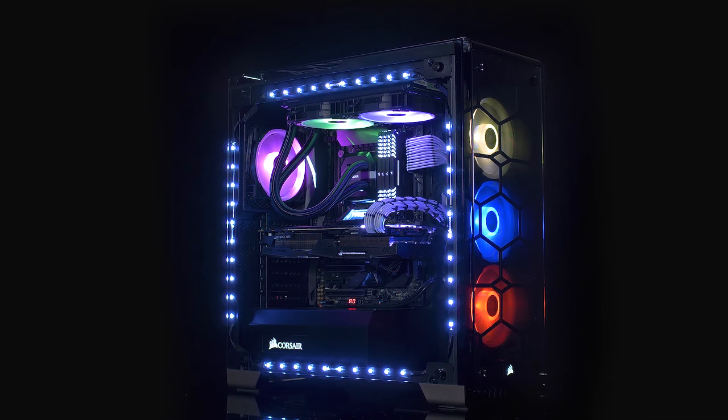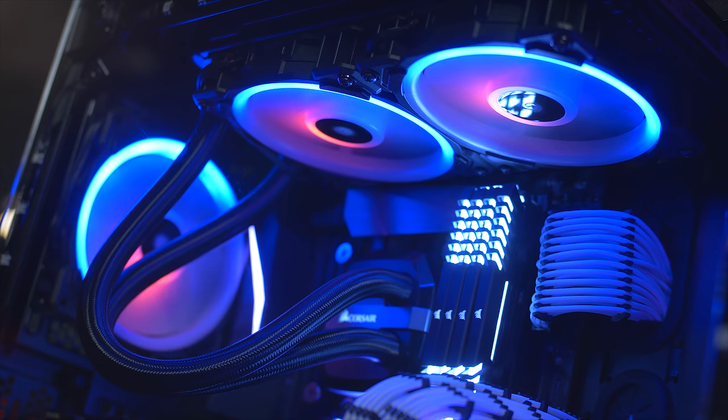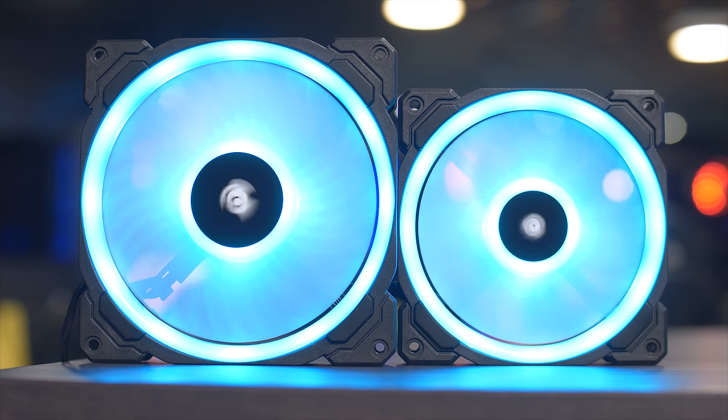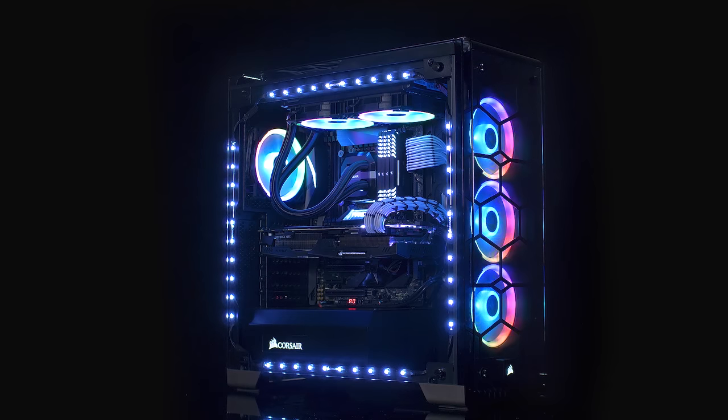Corsair's new LL Series hydraulic bearing fans feature excellent airflow, quiet operation, and powerful lighting with 16 independent RGB LEDs across two separate loops. Available in 120 and 140 millimeter sizes and controlled by Corsair's Lighting Node Pro, LL Series fans can give your system a distinct and customizable look. Click the link in the description for more information.